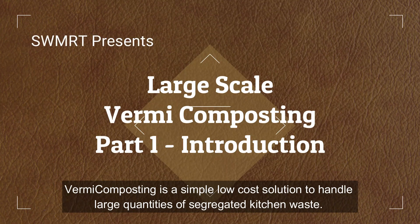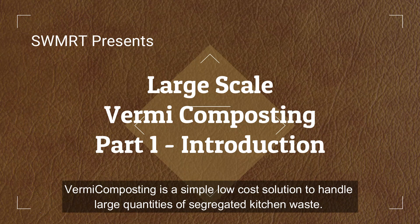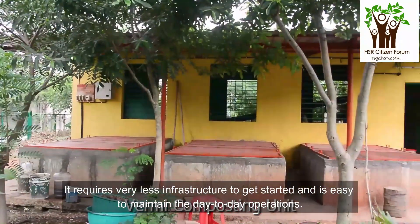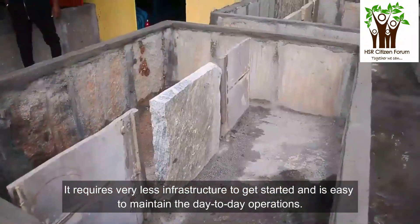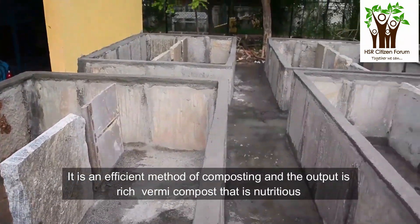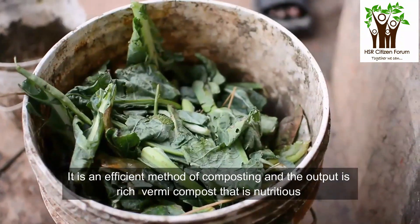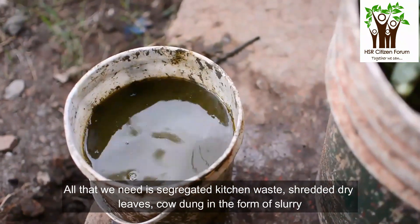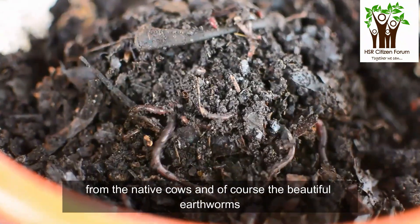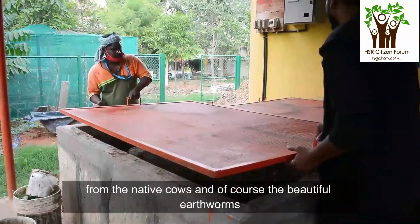Vermicomposting is a simple, low-cost solution to handle large quantities of segregated kitchen waste. It requires very little infrastructure to get started and is easy to maintain in day-to-day operations. It is an efficient method of composting and the output is rich vermicompost that is nutritious and an instant food for plants. All that we need is segregated kitchen waste, shredded dry leaves, cow dung in the form of slurry from native cows, and of course, earthworms.